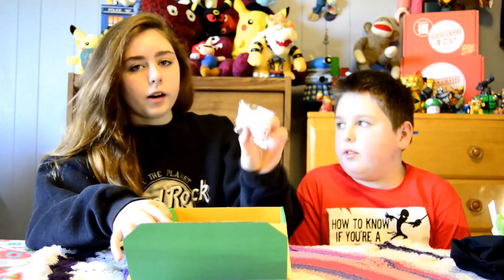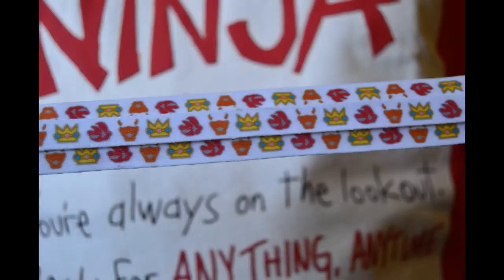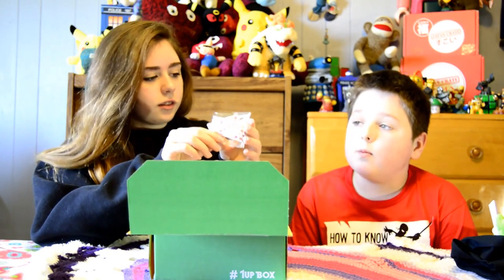Next, we have these Mario shoelaces. It's really cute. It has the little crown and everything on it, and little tassels at the end. It's just in a little plastic wrap.